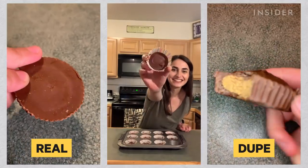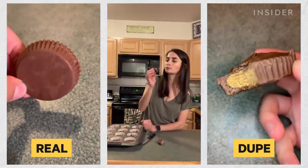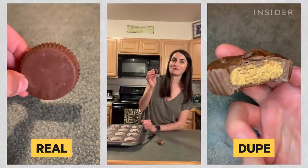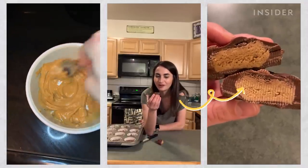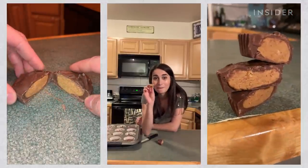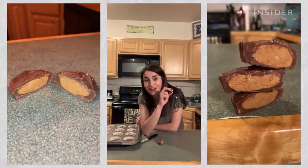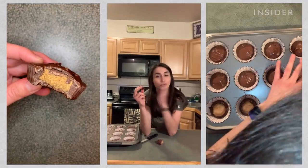Top with another tablespoon of melted chocolate. Look how cute it is! The peanut butter layer is just so much better in the homemade version because it's so much thicker — a much better ratio than what's normally found in a Reese's: about two peanut butter to one chocolate.